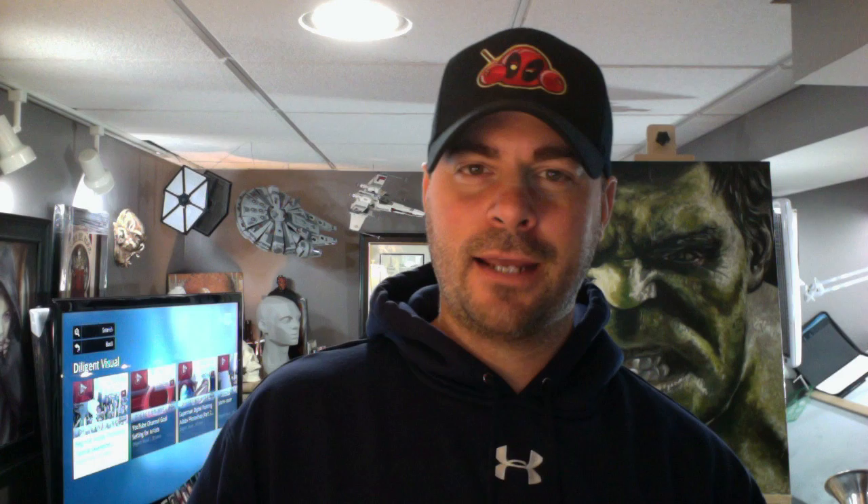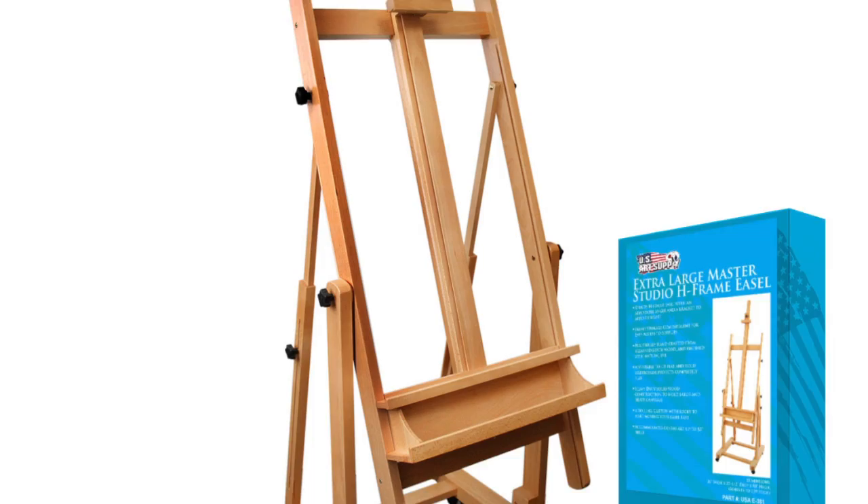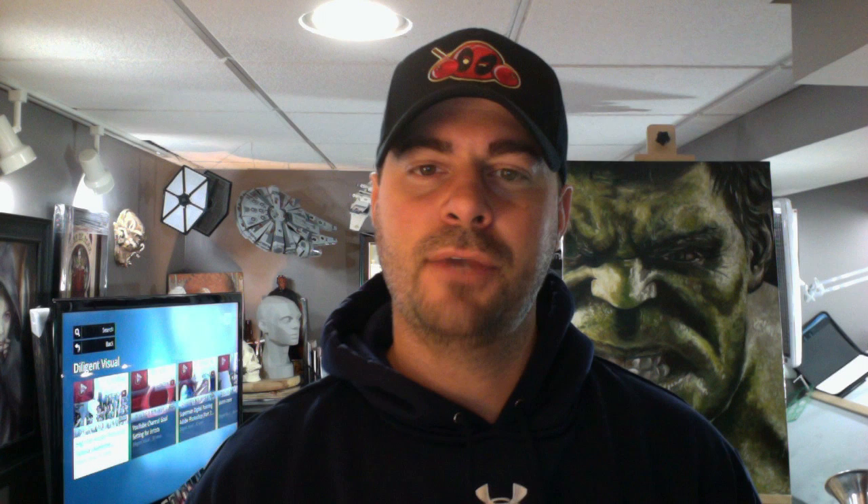So I started looking and I came across an easel on Amazon. It's a U.S. Art Supply Malibu Extra Large H-Frame Deluxe Adjustable Wood Studio Easel — it tilts and it has caster wheels on it. Those weren't really the primary things I was looking for; I just wanted something a little bit more sturdy. It has a shelf, it's adjustable, and it can hold work up to 90 inches in height.